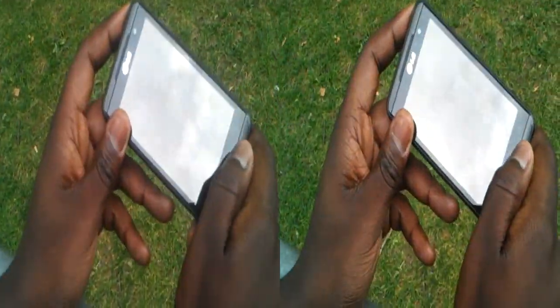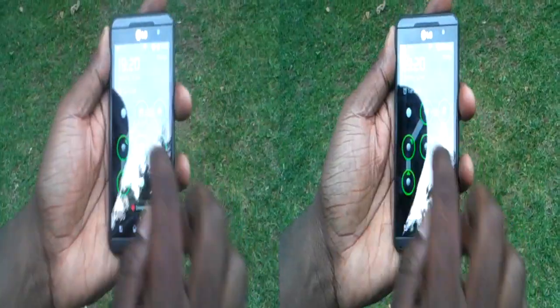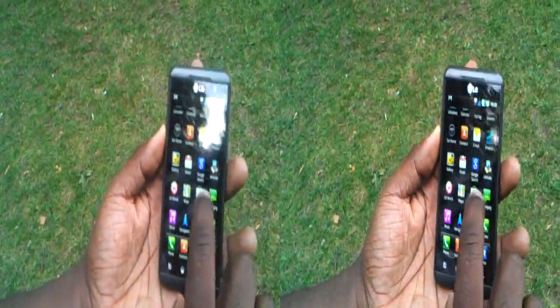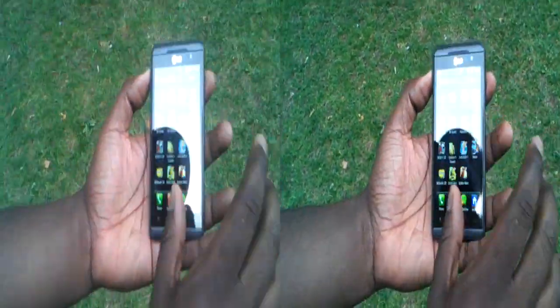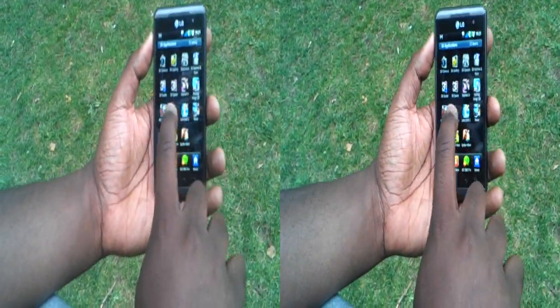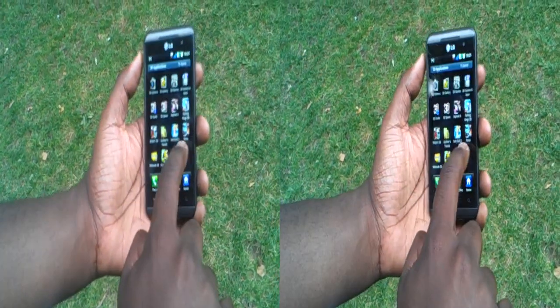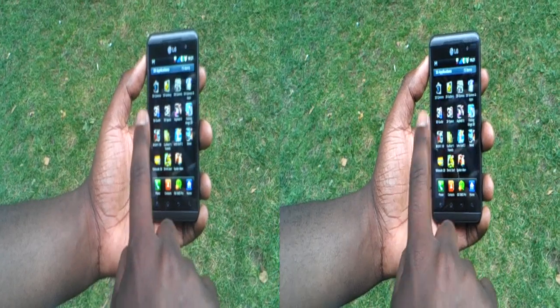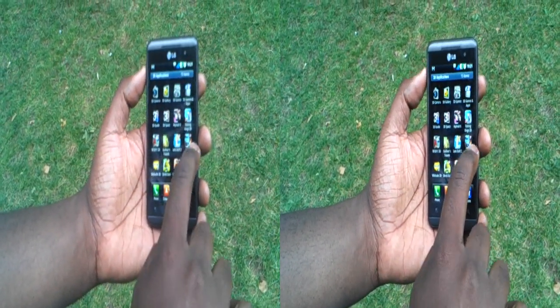And that's the Optimus 3D. We do actually have some games in 3D — that's one thing I totally forgot to mention. There are three preloaded games you don't need to download additional data for: Asphalt 6, Let's Golf 2, and Nova. All fully preloaded.